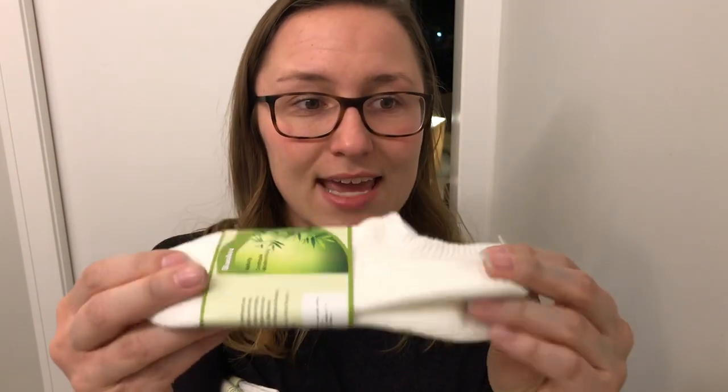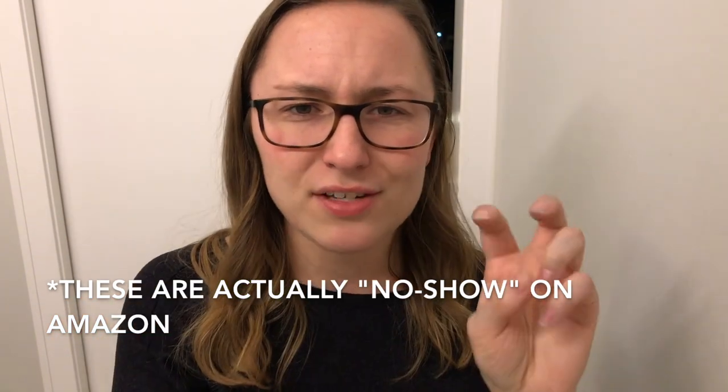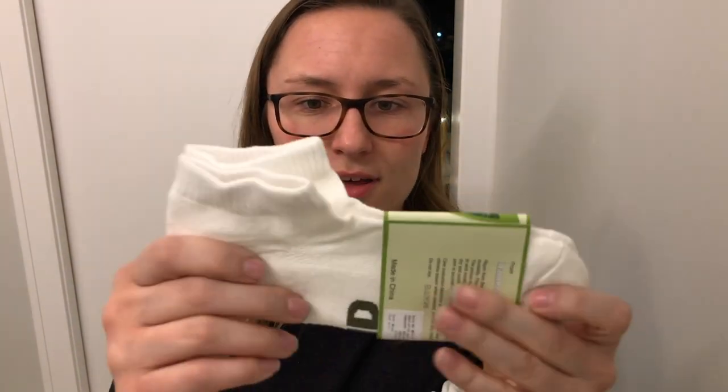I have three pairs and I'll be choosing three winners to each receive one pair. The first pair is the ankle socks — or maybe the no-show, I'm not totally sure of the exact names. The second pair I'll call the low cuts, which go up a little bit more. And the third pair is the crew socks that go up even higher. To enter, comment down below and tell me which style you'd be interested in winning: the ankle, the low cuts, or the crew socks.